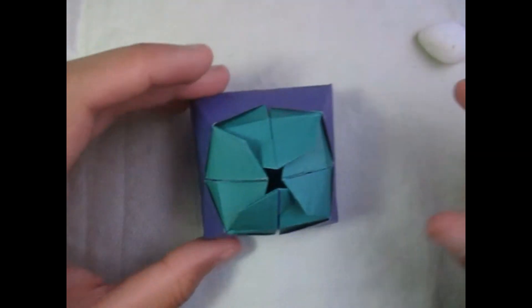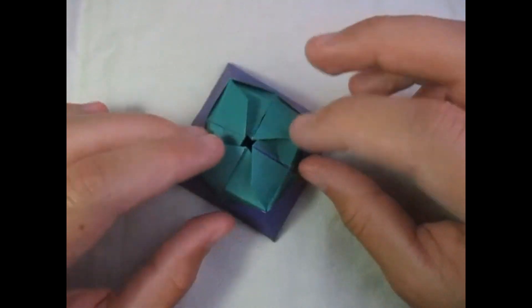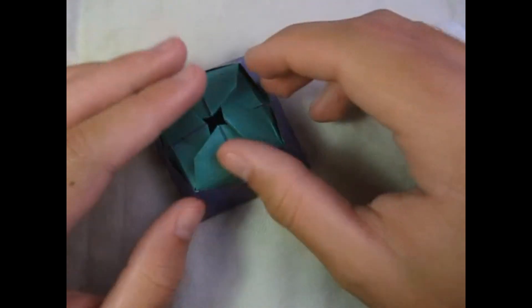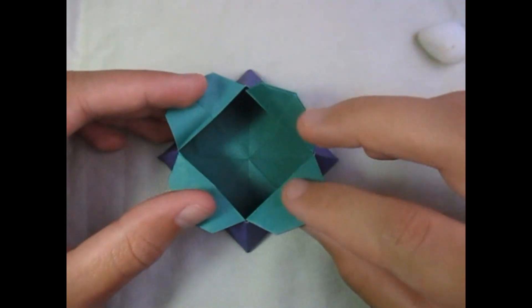I'm going to show you this other variation I made — this is more of the Starbucks version right here. What I did was it basically is the Starbucks, it's just that I made the flaps different, and it also opens up.